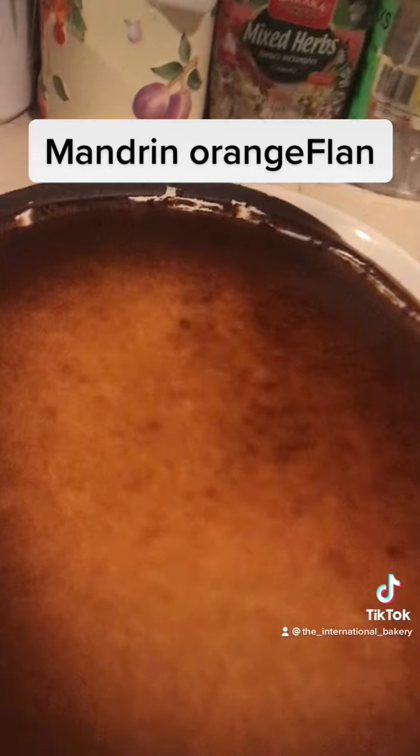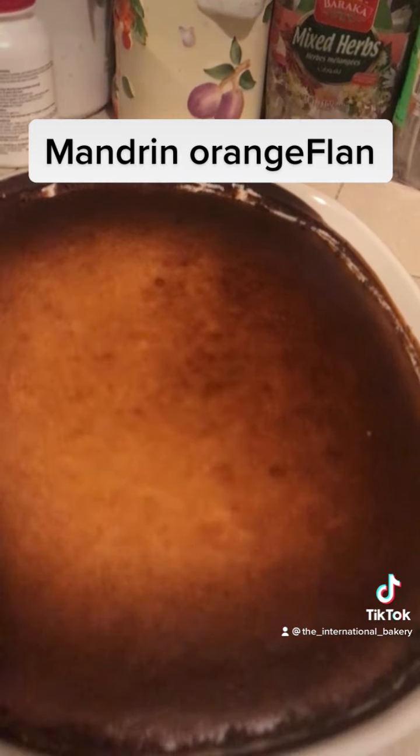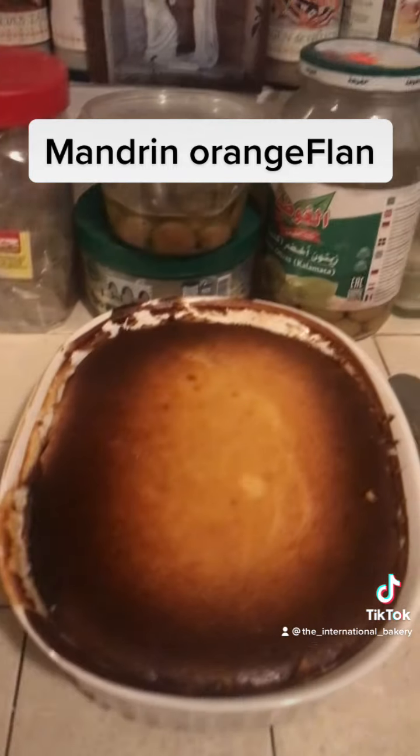Look at that, look how delicious that looks. I know it's been a long time, but please give it a try.